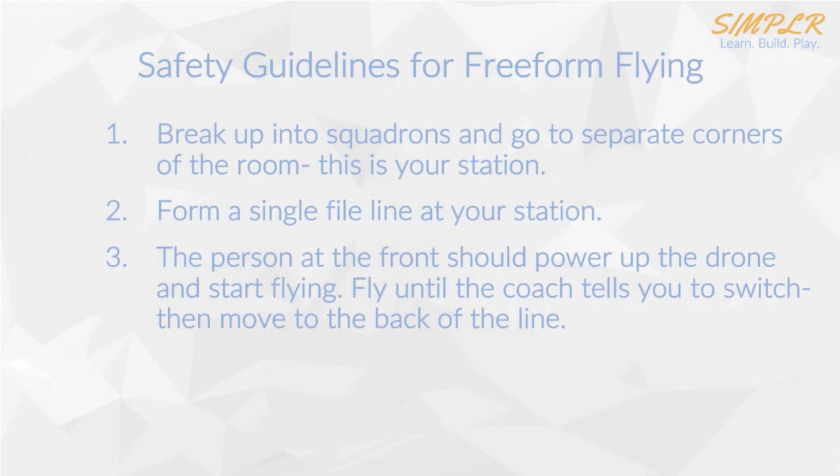The person that's going to be flying the drone — if it's your turn, you step up to the front of the line and you power up the drone if it's not already powered up, and essentially just start flying. We showed you how to turn on the drone and to actually get it to take off, so once you do that you'll be able to start practicing. Remember, we're doing free form flying today. Next session we'll get into more of the drills. Fly until the coach tells you to switch, then simply move to the back of the line. If there's enough time, you may be able to go again.